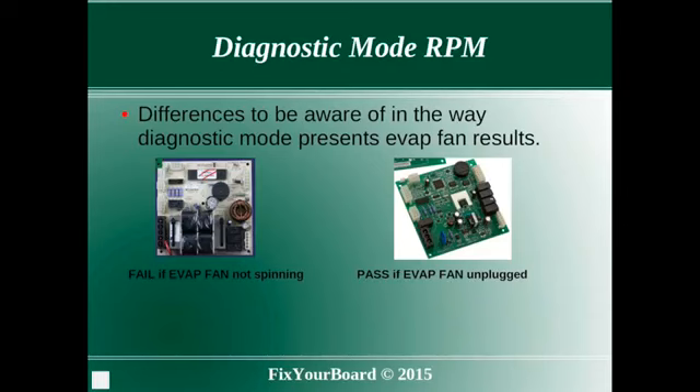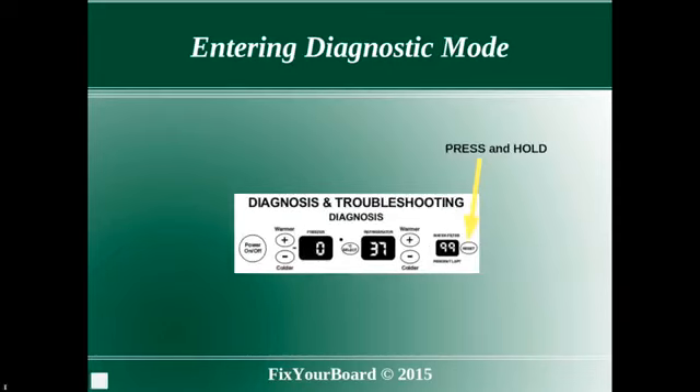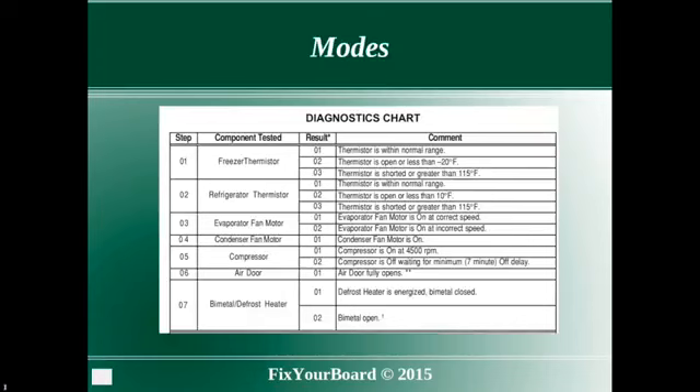The following slides will give you a quick review of how to enter diagnostic mode. You can always refer to the tech sheet for details. To enter diagnostic mode, first press and hold the filter reset button, then while holding filter reset, press and hold the power on/off button until the control beeps.